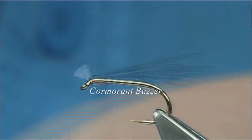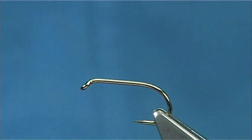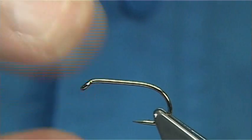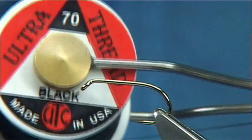The Cormorant Midge Pupa is a really good competition fly if you're into the internationals, home internationals, stuff like that. It's a good one for the lake. The hook I'm using is a Kamasan B175 size 10.